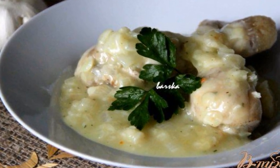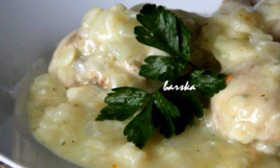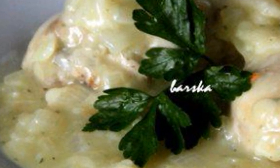The simplest chicken dish, very fragrant, from an uncomplicated set of products. Boiled chicken with thick sauce — a festive dish of Circassian cuisine. Thanks for the recipe to Marina CHMV.